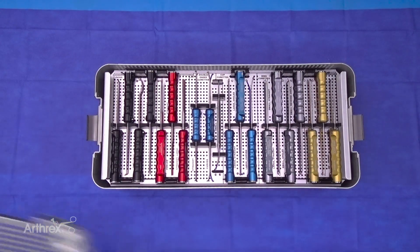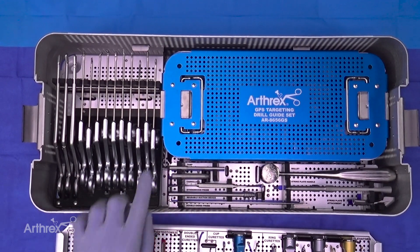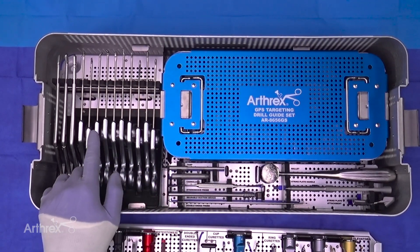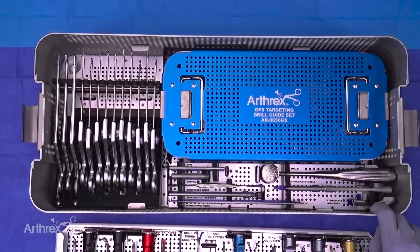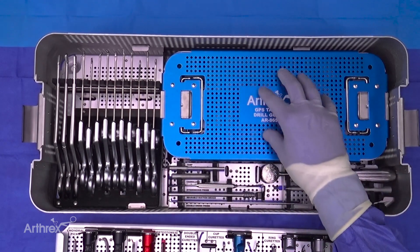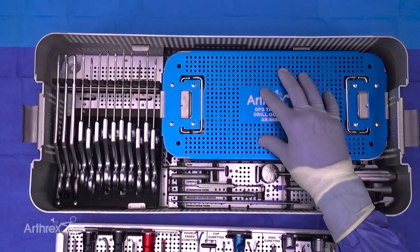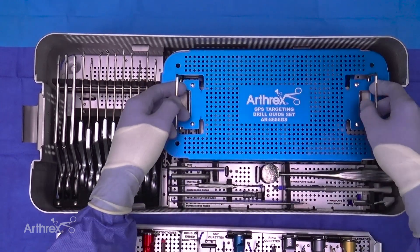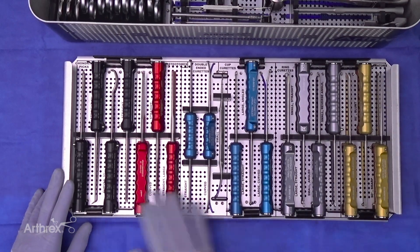As I pop the lid, you'll see that everything is broken into tiers. This top level of instruments are all the joint preparation instruments. When you pick this first level up, you have a vast array of graspers, biters, punches, scissors, and rongeurs, as well as a few instruments specializing for microfracture, a syndesmotic probe, and a biologics delivery tube. The set also houses the current second-generation GPS targeting system, but since that is not a new set I'm not going to highlight it. You also have an auxiliary bin to stack various instruments the surgeon might want to use during arthroscopy procedures.